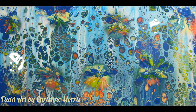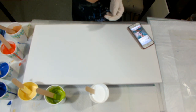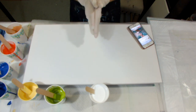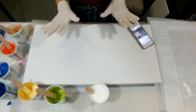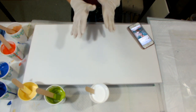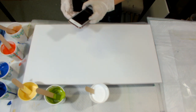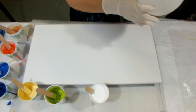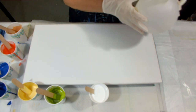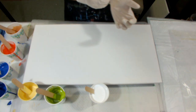Hi everyone, welcome to Fluid Art by Christine. I've been inspired by a fellow fluid art paint pouring group member. Her name is Gilly - Gilly Rice Cube or Cube, I'm not sure how to pronounce that. She does beautiful artwork and she did make a quick video. It's essentially a swipe and then a balloon kiss - she calls it a kiss after you do the swipe. So I haven't done a swipe in a long time, so fingers crossed.